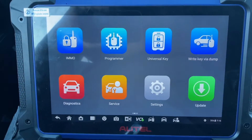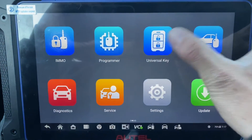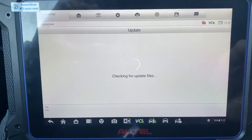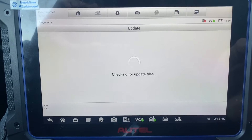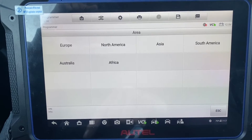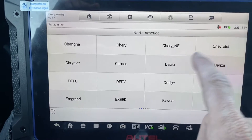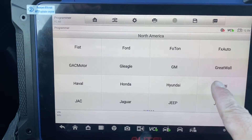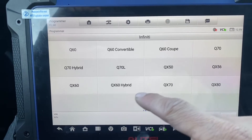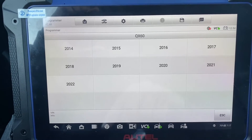Using the Autel IM608 Pro 2 and the universal i-key. First, let's go to Universal Key Generation, North America, Infinity, type by model — it's a QX60, 2016.